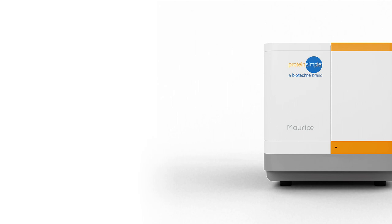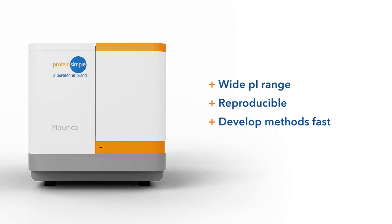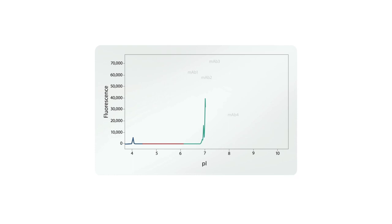The whole column imaging with detection allows you to monitor the separation in real time. Maurice collects data in both absorbance and fluorescence modes for each injection, then automatically analyzes the data for you. With a simple streamlined workflow and wide pI range, get results in just six to ten minutes.